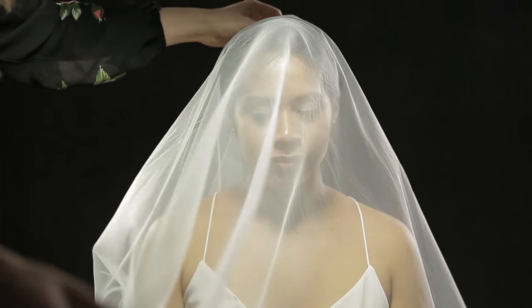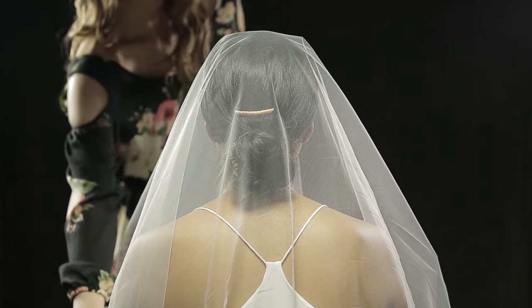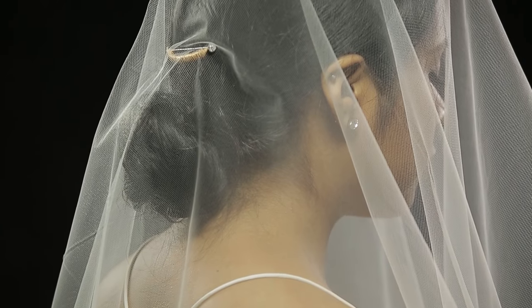Today, we'll be covering how to wear a drop veil with a hair comb and hat pin. The beauty about a drop veil is that it provides an optical illusion that the veil is resting on the bride's crown, creating no fullness when pulled back. Its serene simplicity allows the bride and their gown to be the star.